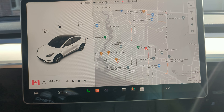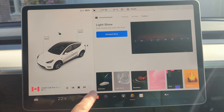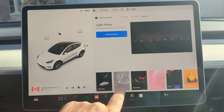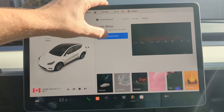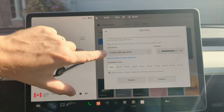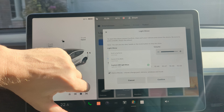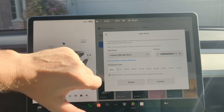Now, going back to the screen, we're going to press on the Tesla toy box, and on the options here you will have a light show. So we'd go ahead and connect to that, and we will schedule a show. Now automatically we should see that it comes up with custom USB. If it doesn't, use the drop-down list to go ahead and select that.